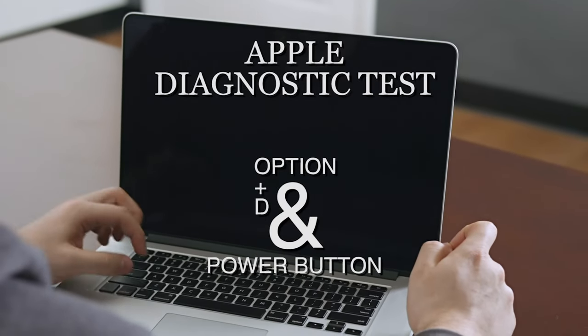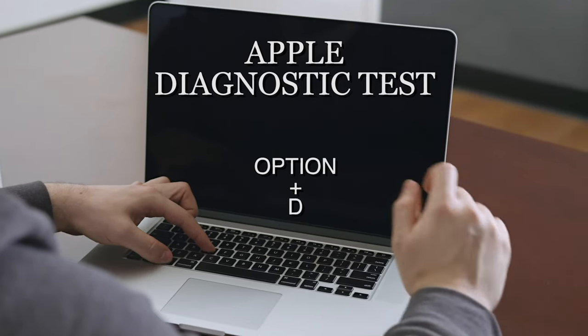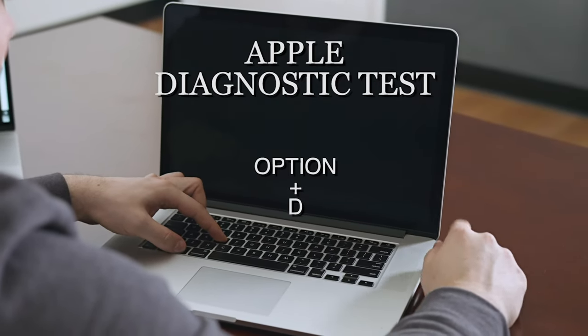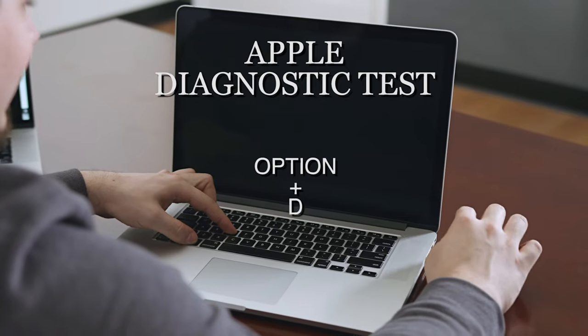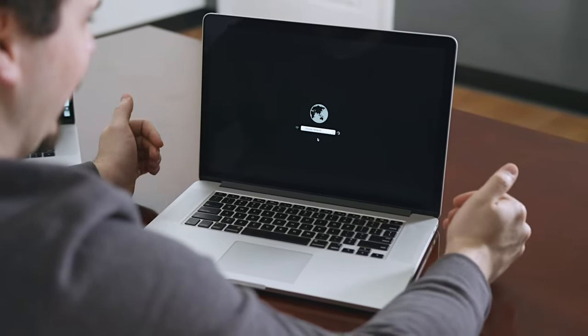With the MacBook turned off, hold Option and D and then press the Power button. Still holding Option and D, the computer will boot into diagnostic, ask you for your network, you put your network in and it will begin the diagnostic.